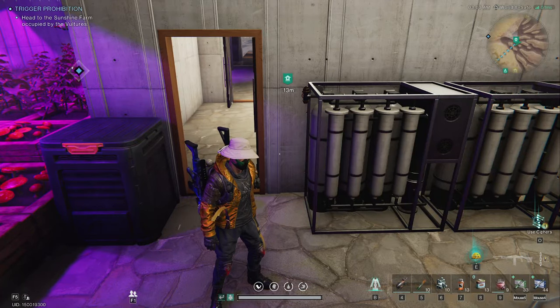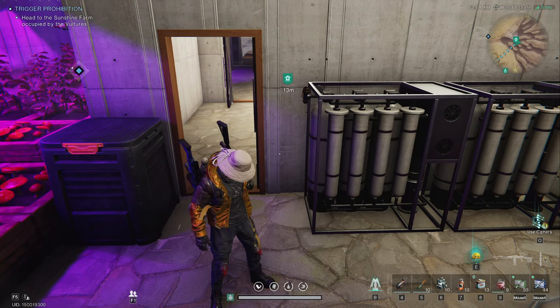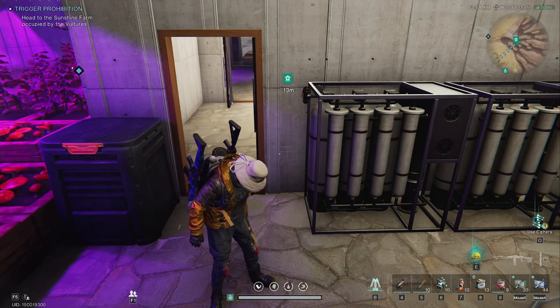Alright, good morning everybody. I'm going to try something a little different today. Welcome in, it's me, Marius Frost.